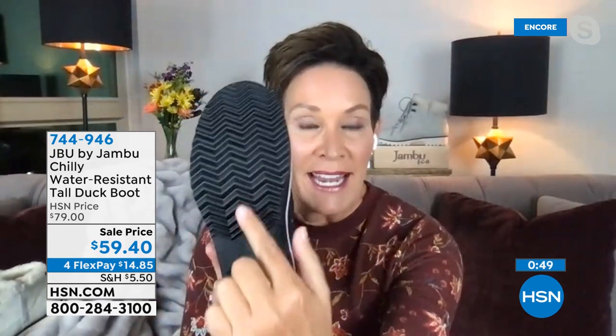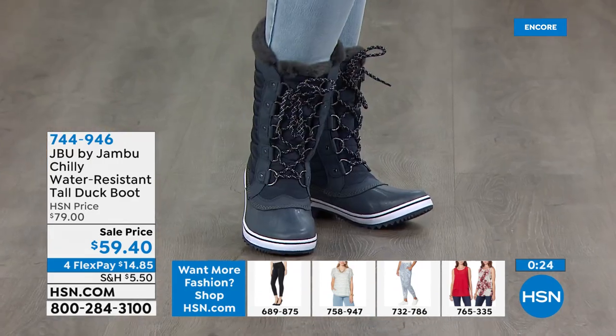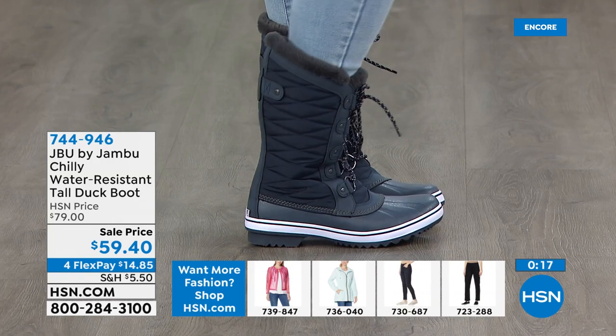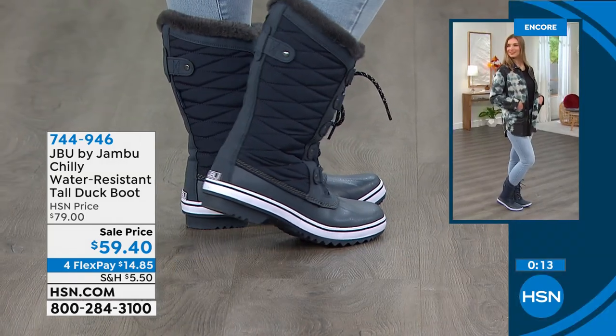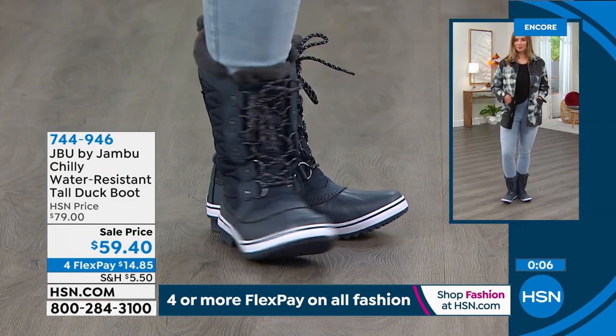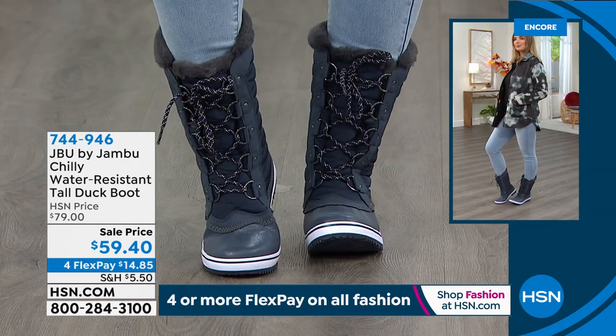I want you to notice the rugged outsole — if you've ever slipped on black ice, slipped in a puddle, or even at the grocery store walked down an aisle they've just mopped, it is scary to lose your balance like that. Having that vulcanized water grip is absolutely going to help you stay upright and secure. Everything is sealed, everything is closed — no snow is going to get in, no rain or water is going to get in. Because if your feet get wet, that's the number one way you start to suffer from hypothermia.